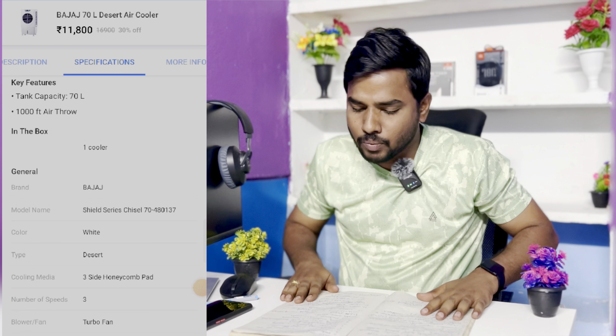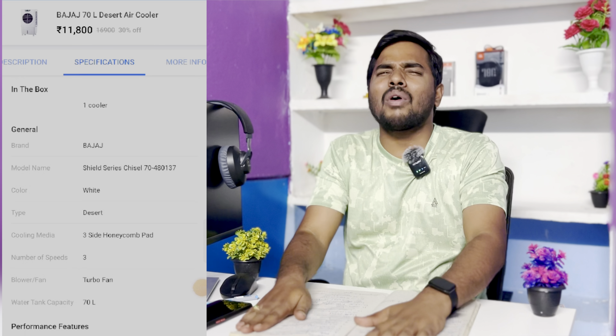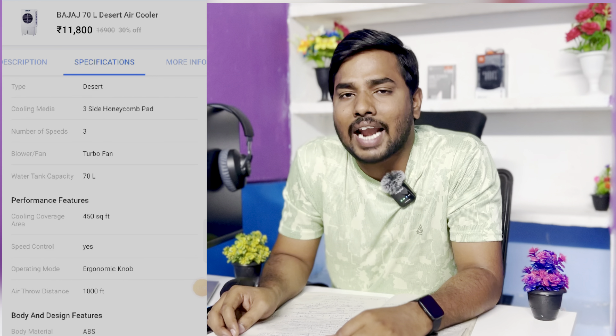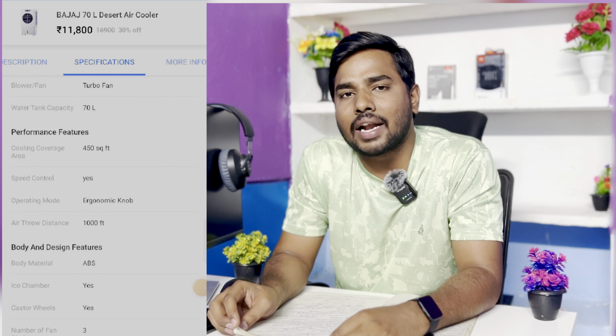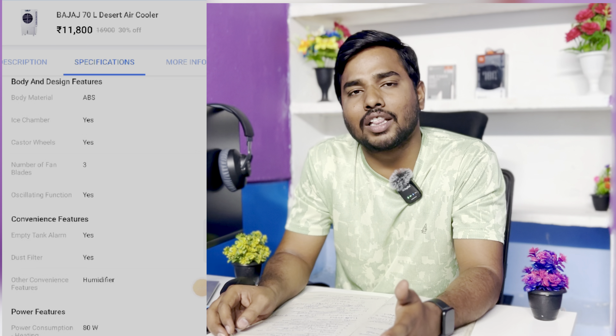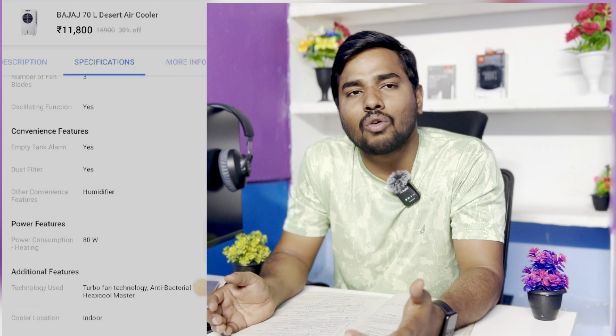It is about 5,500 CMH — cubic meters per hour. The next feature covers about 1,000 square feet of air flow. There is 4-way air direction. The power consumption is about 80 watts. The technology used is anti-bacterial. There are honeycomb cooling pads used for cooling, providing a lot of cool air.